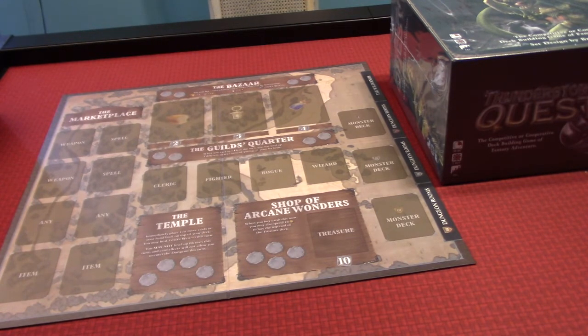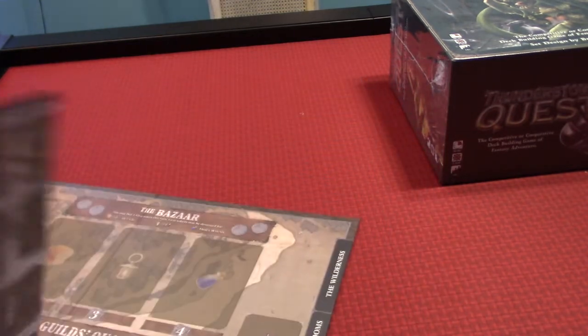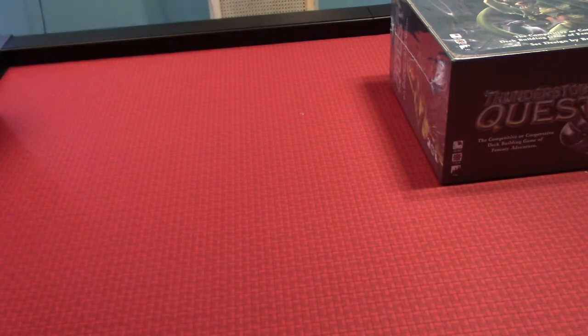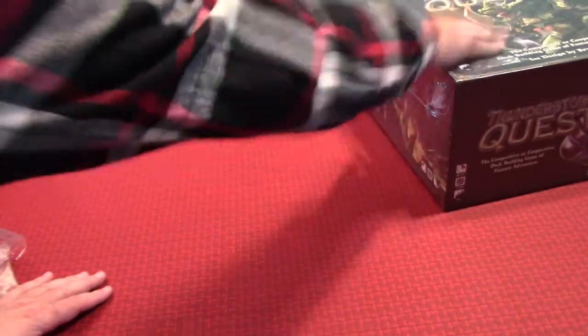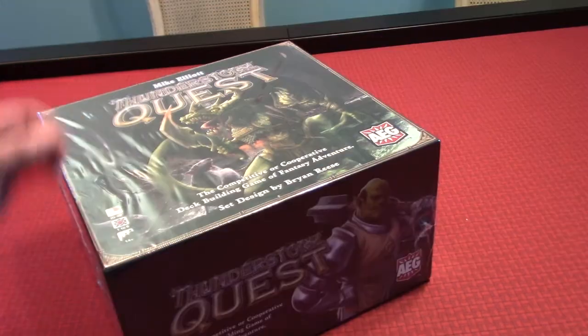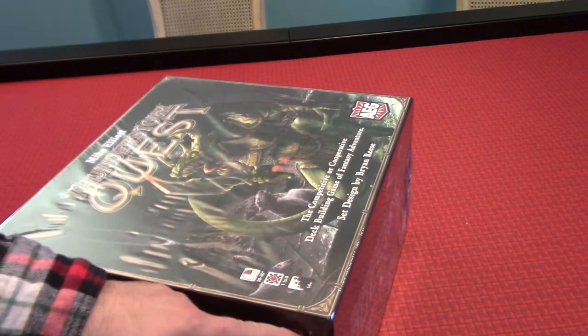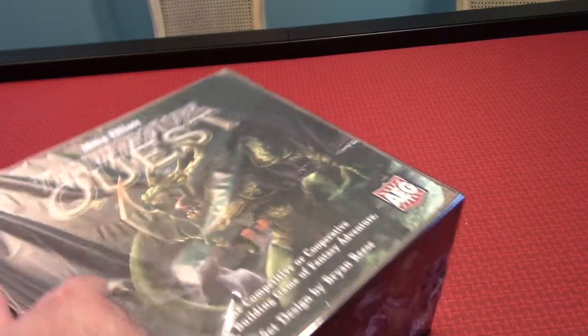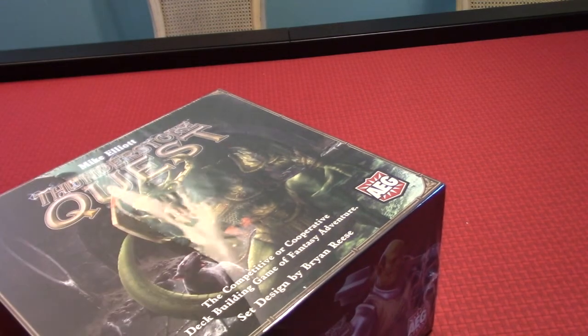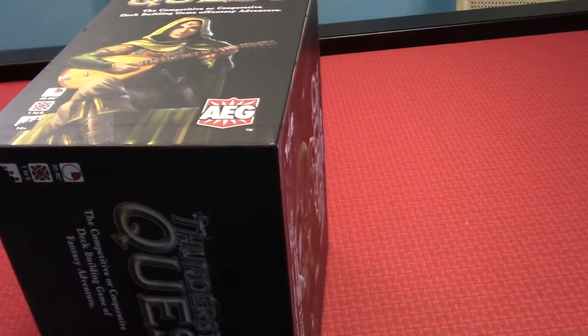I really enjoyed Thunderstone Advance. I haven't played the original Thunderstone, but I really enjoyed Thunderstone Quest. So there's a part of me that's actually really excited to play this new expansion. So here we go — let me drag it over here. Let's see if we can open it. I just clipped my fingernails and I don't want to hurt myself opening this. There we go!